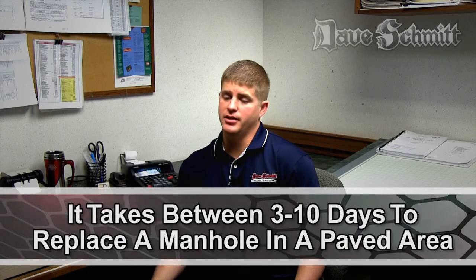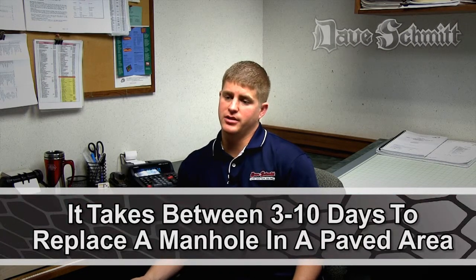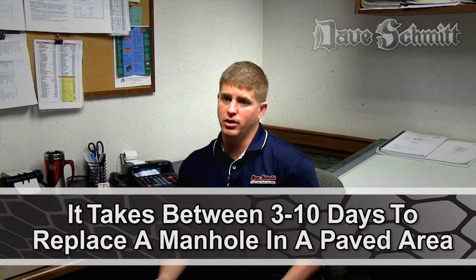In paved areas, work can take anywhere from three days up to ten days, depending on the situation. When you're tearing out and replacing an existing manhole, you have to call 811 (one call), which is 48 hours before you can start digging. Then you have to set up traffic control, and after that you usually have to bypass the existing sanitary sewer so you can work there, then excavate down and set up a shoring system.